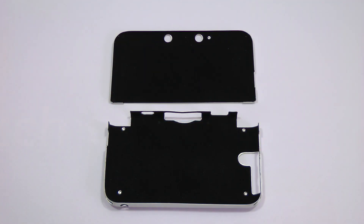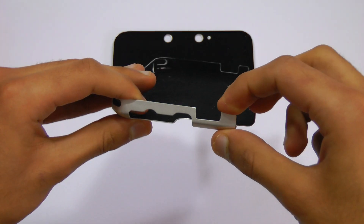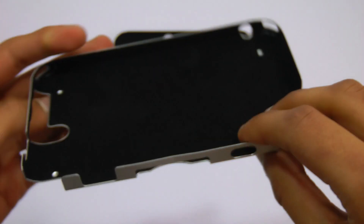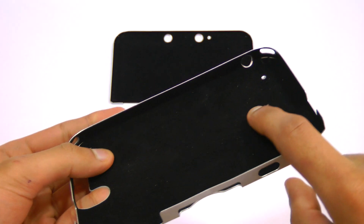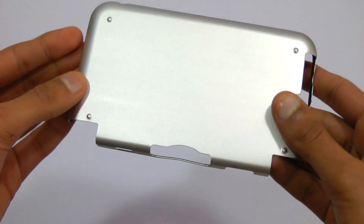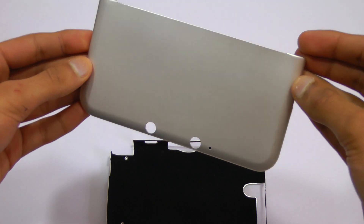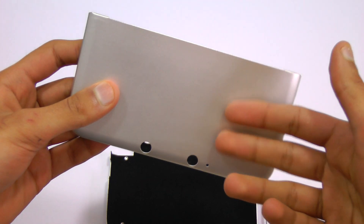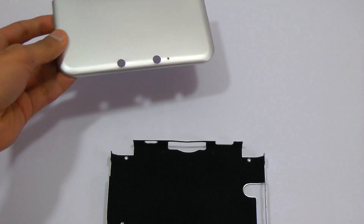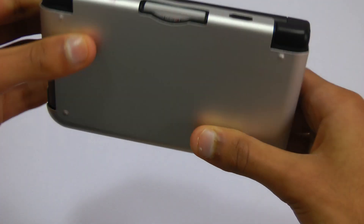The next accessory I'd like to show you is the 3DS XL Exoskeleton. This is a very interesting case — it's actually made of aluminium. All the ports are still available, and there's a very nice felt finish on the inside which protects the 3DS XL from scratches. The case is very thin and surprisingly light considering it's made of metal. There's a front and a back, and you just clip them on — it's very easy to install. The metal finish gives the 3DS a nice cold feel when you hold it, which is quite refreshing. When it's done, this thing looks really nice.